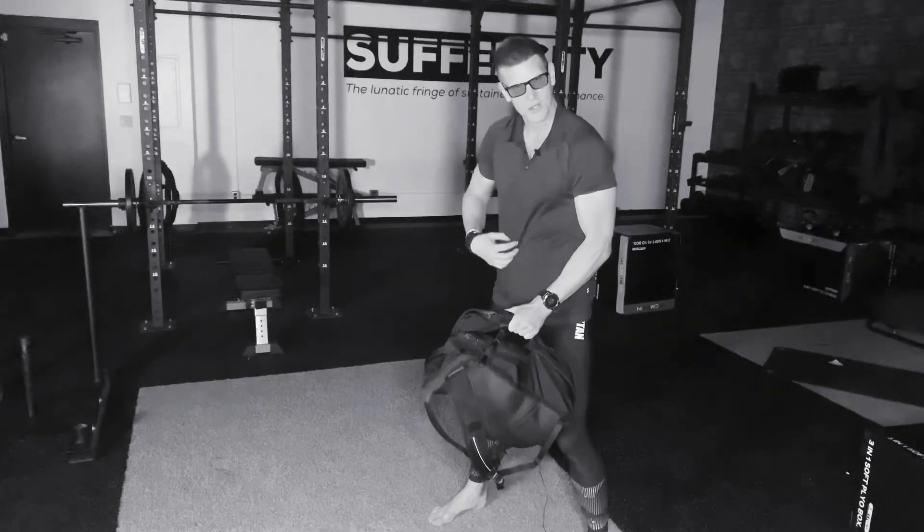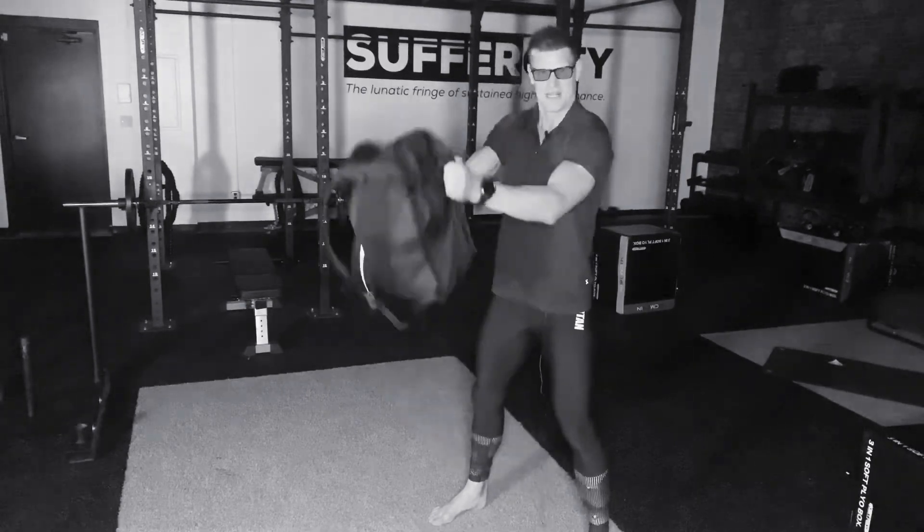Mega stabilization through the rectus abdominis, full transverse abdominis — up and down we go.